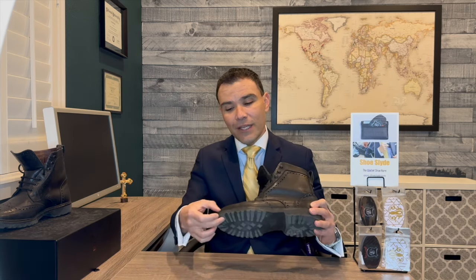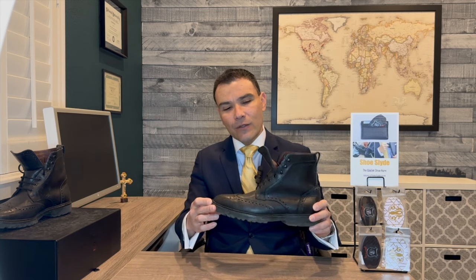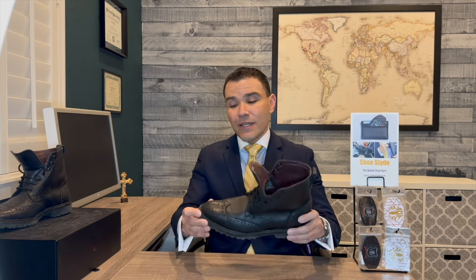I wore these boots in all types of conditions: downpours of rain, several inches of snow, negative temperatures out here where I live, and also fairly dry moderate temperatures. What I can tell you is that these boots surpassed all of my expectations. I'm very pleased — they held up extremely well considering the way I treated them and wore them on consecutive days in very extreme conditions.